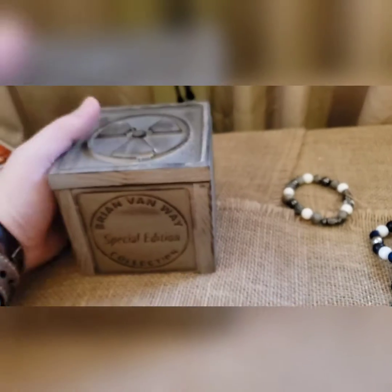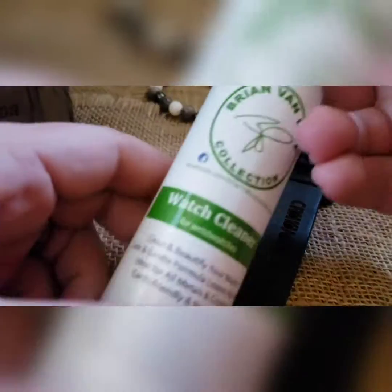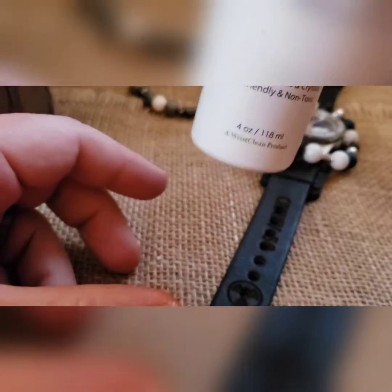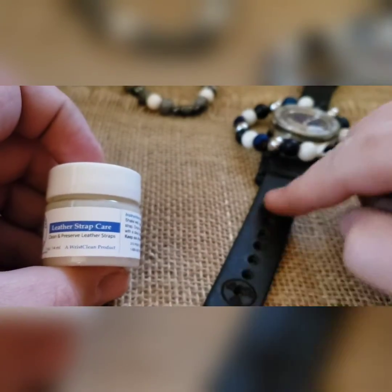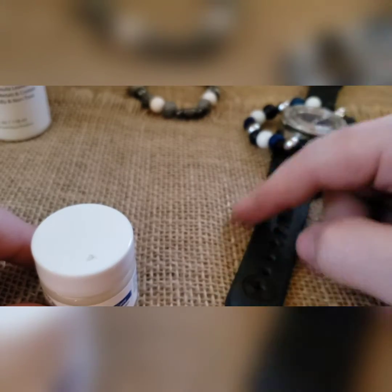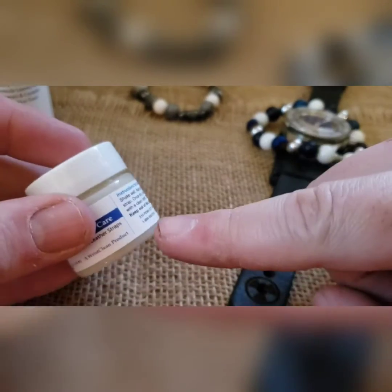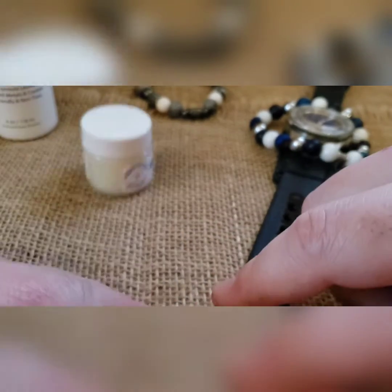It's going to come in a special edition silver radioactive box. It's going to come with watch cleaner — this is good on all glass and metal parts, non-streaking, non-toxic, no residue. You're going to have some leather conditioner — if the strap ever gets not as soft and you want to make sure it's pliable, just put it on the back side, let it soak in, remove any excess. A little bit will go a long way, so there's a reason there's only 0.5 ounces in here.